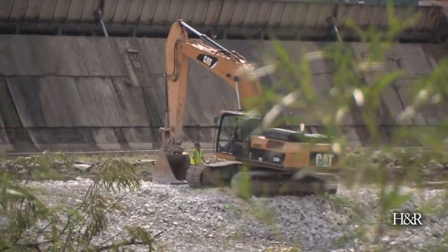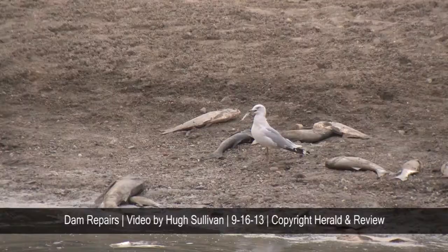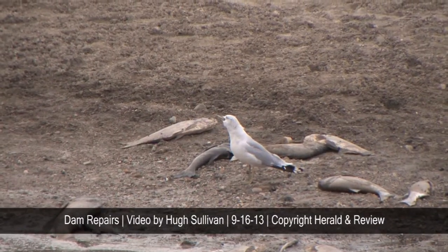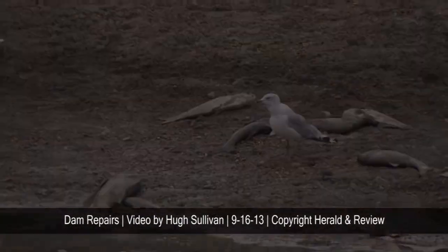You have to remember that this concrete was installed between 1920 and 1922. It's exposed to the elements 365 days a year — extreme heat, extreme cold — plus it's wet all the time, and concrete does not last forever under those conditions. So about every 5 to 15 years we go back and do these major repair projects to maintain the structural integrity of the dam. Most of this work is what we call preventative maintenance: if we do it now, that means we don't have a bigger problem later.